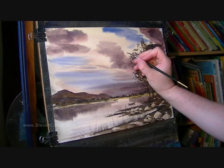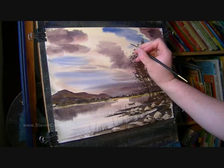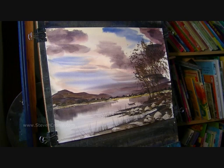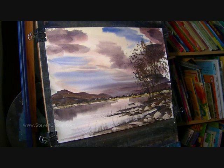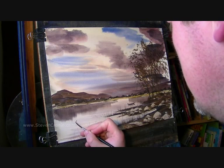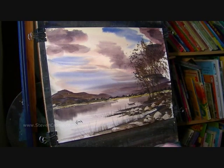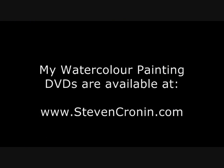Maybe up here, just coming out of the trees, we've got some birds. I'm just having a quick scan now. I think I'm fairly happy with that — I think I'll call that one finished. Very easy to overdo. All I'll do is put my signature. And that's another finished painting. Thanks for watching, and I'll see you again soon.